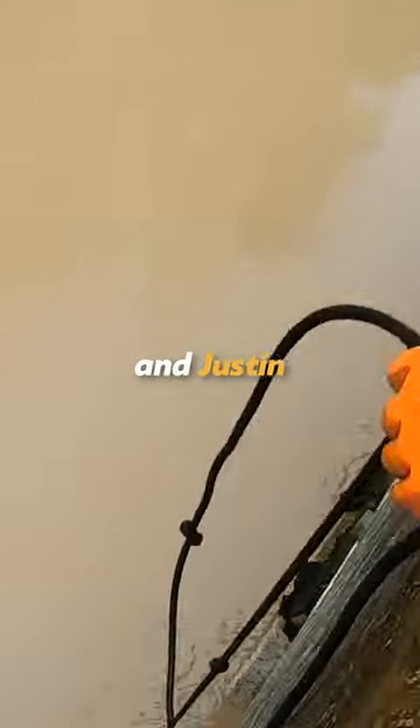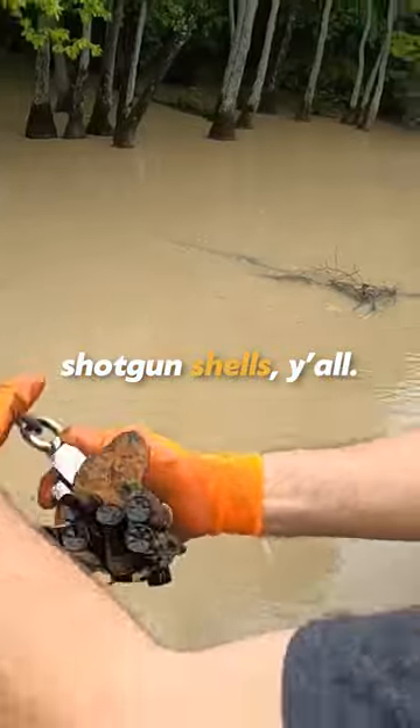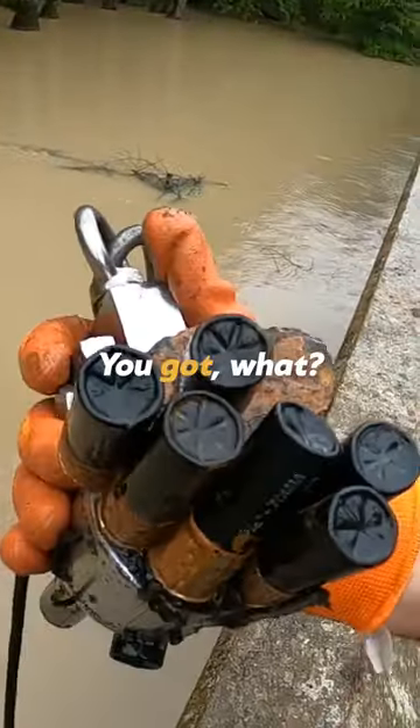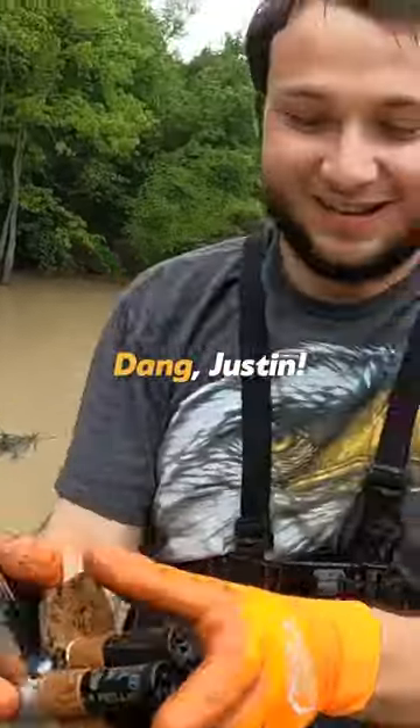All right everybody, last time we were here we found tons of shotgun shells, and Justin just found a whole bunch more. Oh my lord, a lot more shotgun shells, y'all. How many is on there? You got what — six, seven, eight, nine, ten shotgun shells? Dang, Justin.